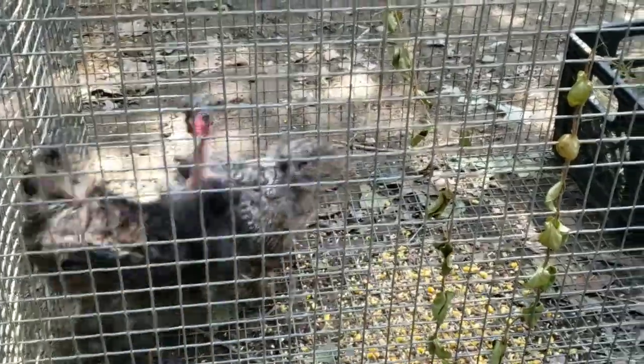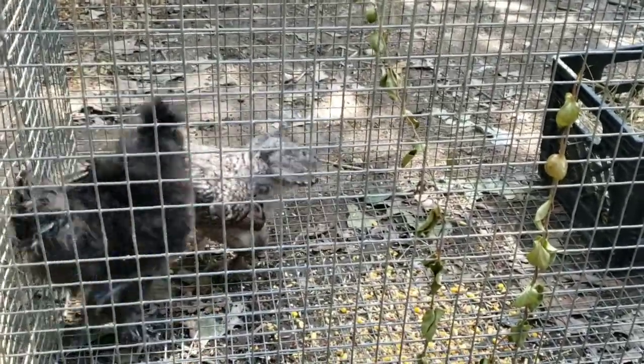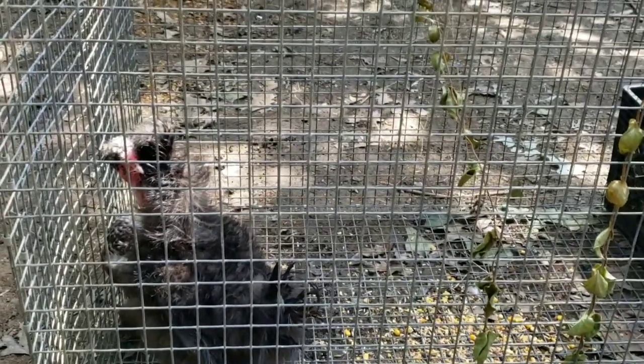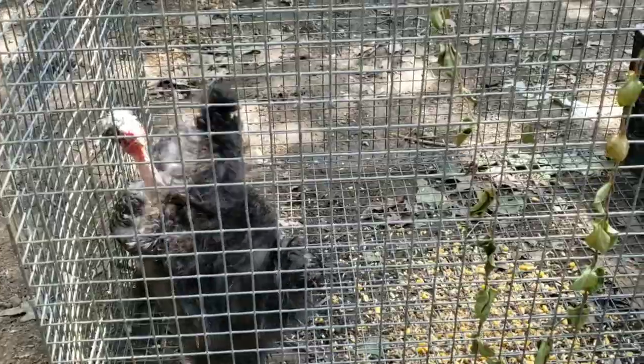We're giving them some scratch feed and we put a milk crate for a nest in the corner. We're going to give them a big bowl of water and a perch, then cover the back part of this with a tarp and call it done. I think they're going to be fine together — I'm excited to see what we get.